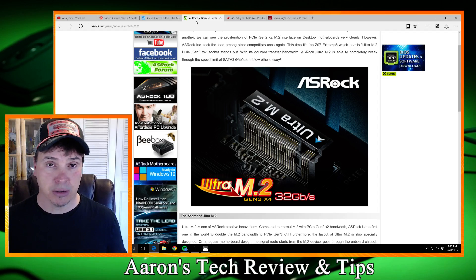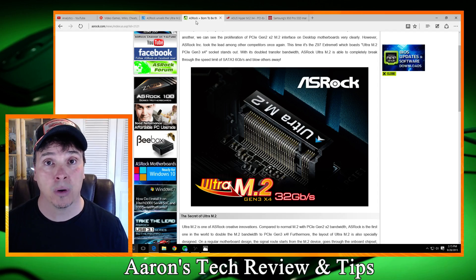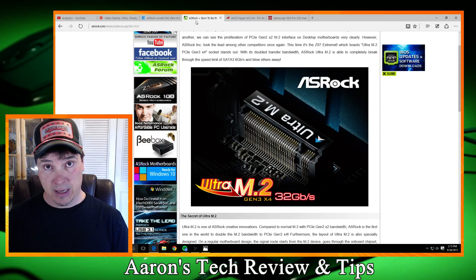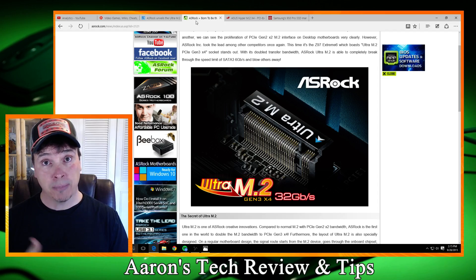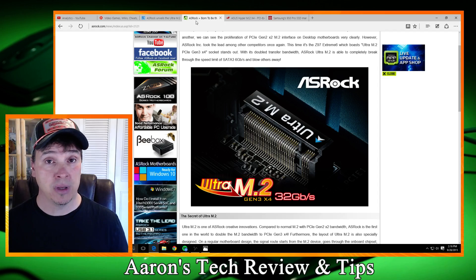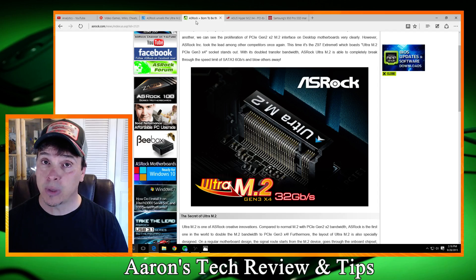Now, does that mean you're not going to be able to use this M.2 card? No, it is backwards compatible. So what you could do is put it into your current motherboard if you have an open M.2 slot, and then, when you're ready, upgrade to the new boards — ASRock board, ASUS board, any board that will take advantage of this. Again, you're looking for an M.2 Gen 3 X4.